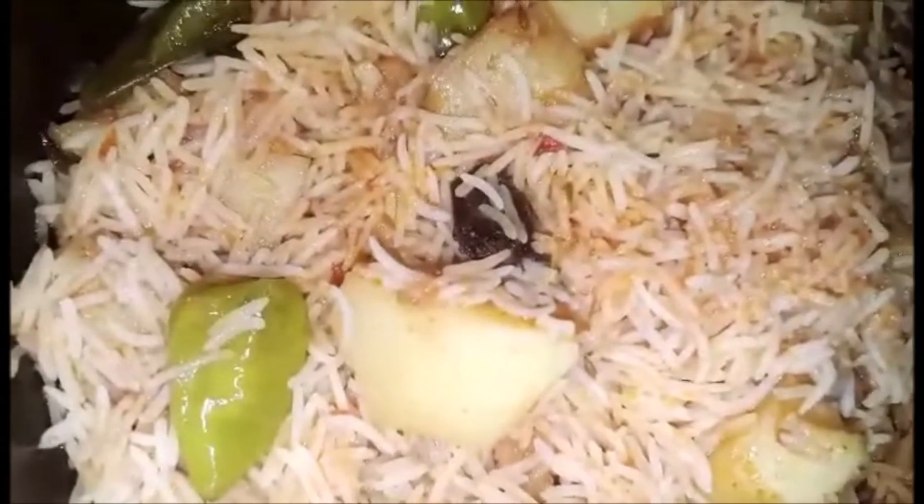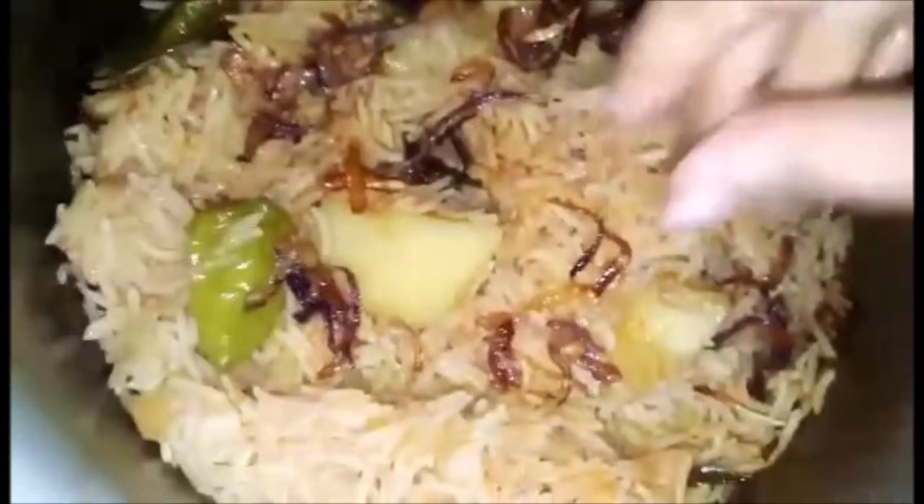Now the water will dry up. We will put the brown onion on top and spread it evenly. Then we will cover it and let it steam for 5 to 7 minutes until fully done.